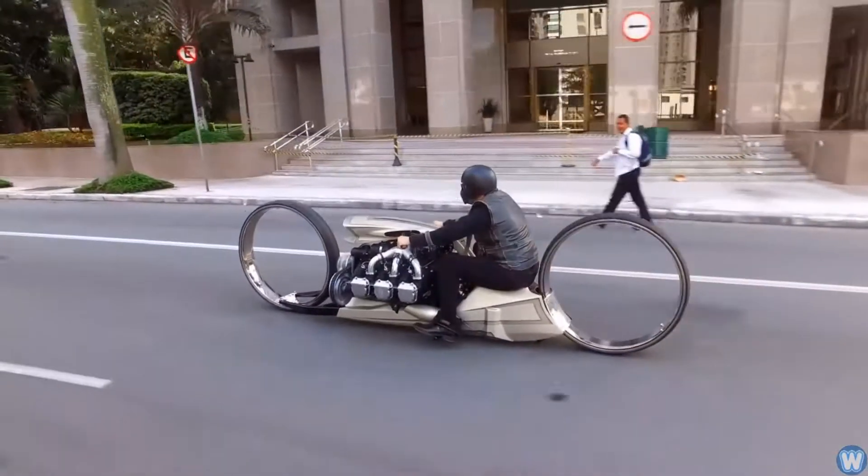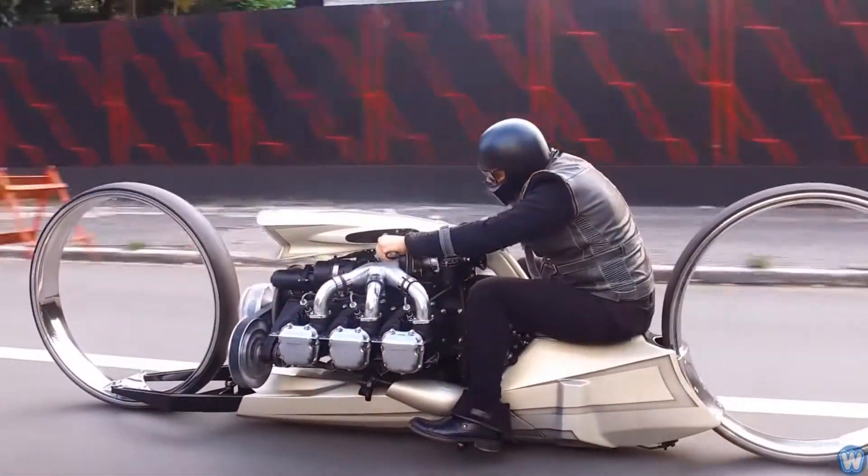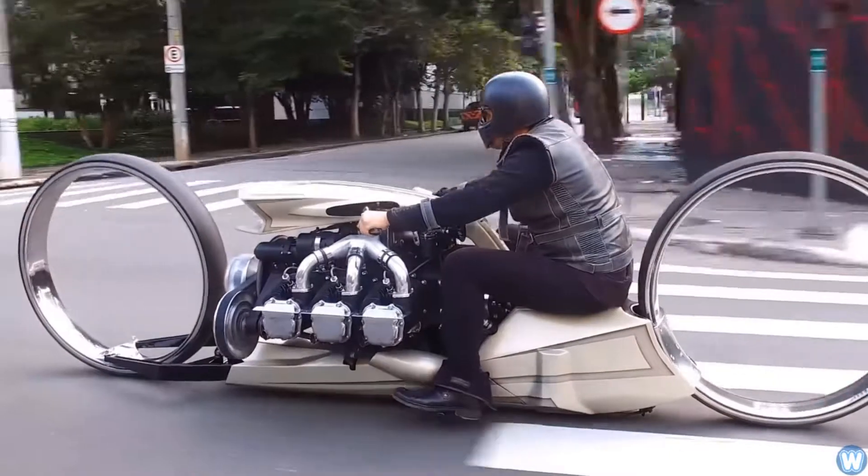Two massive 36-inch hubless wheels that appear to be magically attached on the bike, giving it an incredibly futuristic appearance.